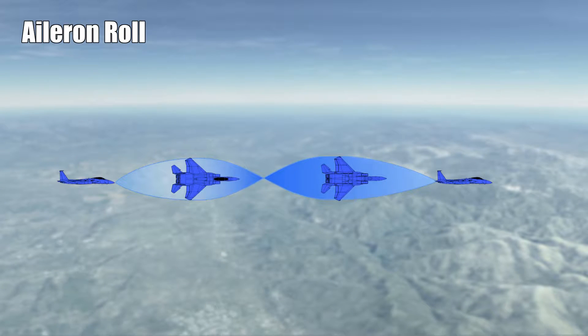Hi and welcome to the first basic maneuver we will fly in this series. I'm Raku and I will guide you through it. The maneuver is called the aileron roll — simply a roll with our ailerons.